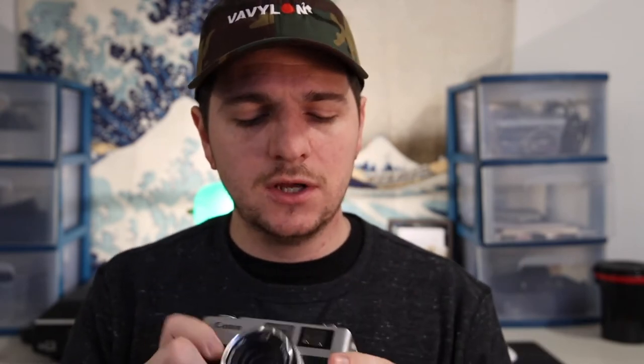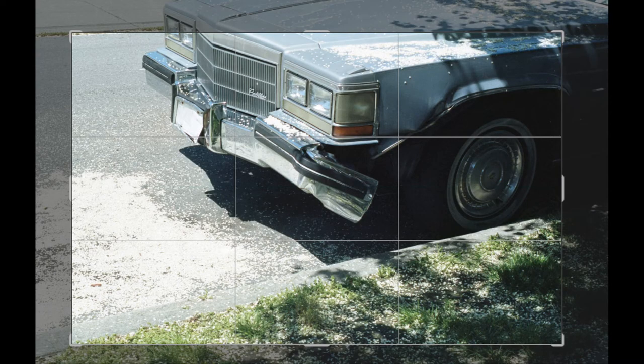Let me first give you the bad of this camera. There are only like two things that could possibly be considered bad, and they don't really affect me personally. The first is the fact that it is a rangefinder. A rangefinder viewfinder is not actually connected to the lens — it's a separate entity. When you look through here, you get a little box of what you see, and then you can see outside that box. I'll put an example up on screen.